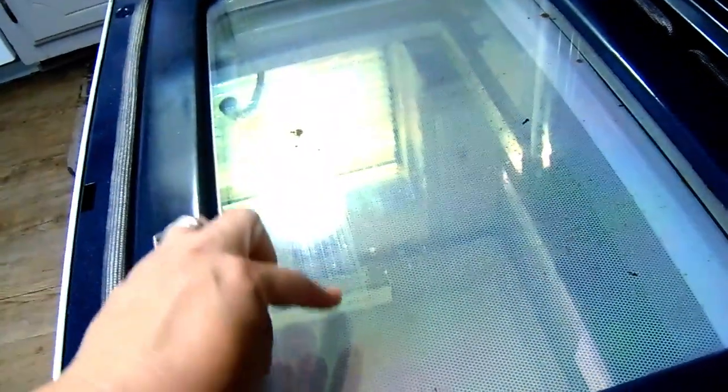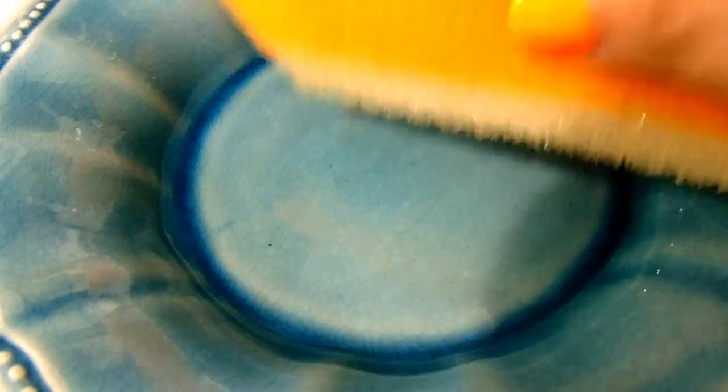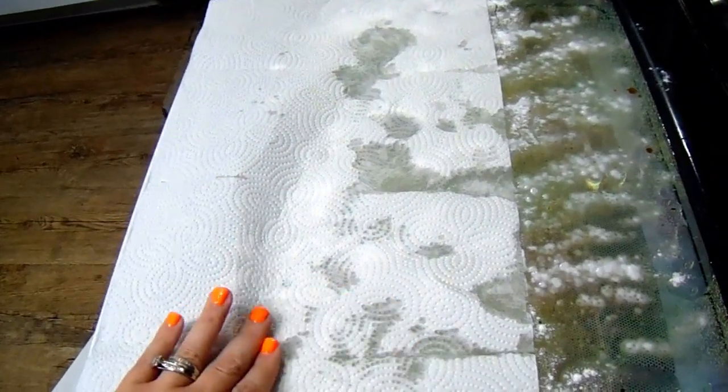Moving on to tip seven — I have a lot of burnt-on food on the inside glass part of my oven door, so I'm going to tackle it with baking soda. Go back to your bowl of vinegar, get your sponge soaked, and squeeze it out all over the top of the oven door. Then sprinkle baking soda all over the top of the vinegar. Cover it with a dish towel or paper towels and let it set for about 30 minutes, then pull the paper towels back and clean it up.